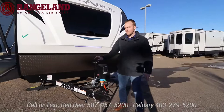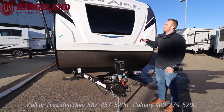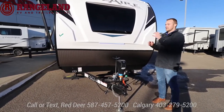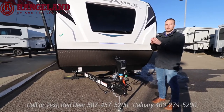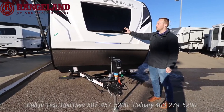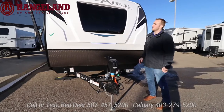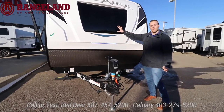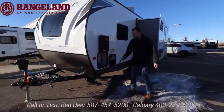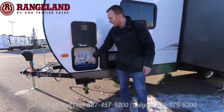Up front you have the fiberglass front cap with two 20-pound propane tanks, and all our trailers here at Rangeland come with a 12-volt battery for free. The molded fiberglass front cap connects nice and even to the roof line so you can seal it up — a superior construction with a bit more insulation up front. You also have the automotive grade windshield bringing tons of natural light into that front bedroom. If you're worried about rock chips, you can get it filled like a normal windshield or we can put a 3M protective film on there. Below you have your rock guard.